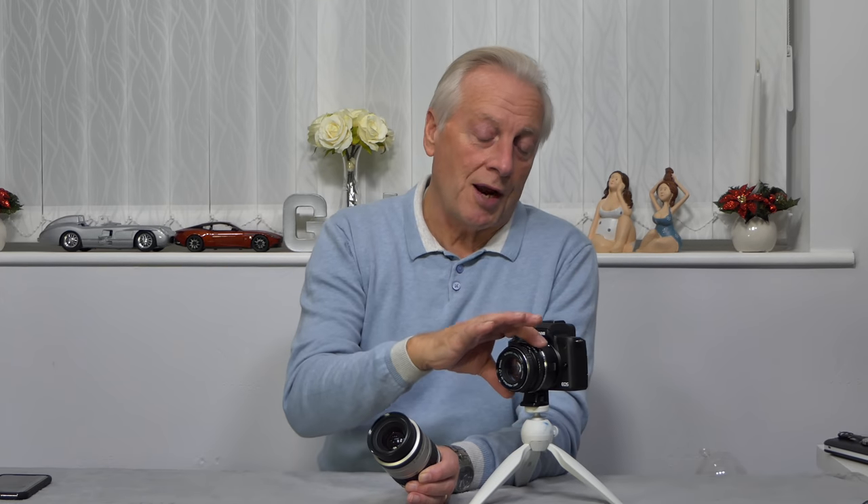With zoom lenses, as you zoom from f3.5 to f5.6 you lose light. In semi-automatic mode the camera will adjust either shutter speed or ISO to compensate. However, in fully manual mode — where you've set ISO and shutter speed for a fixed aperture — zooming will produce a visible exposure change because the camera won't correct for it. Semi-automatic mode handles that compensation automatically.